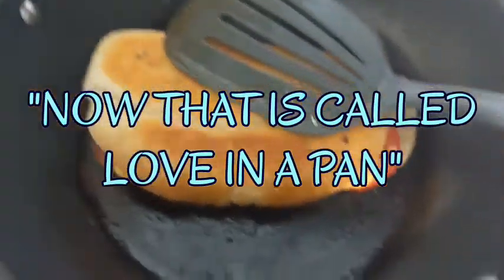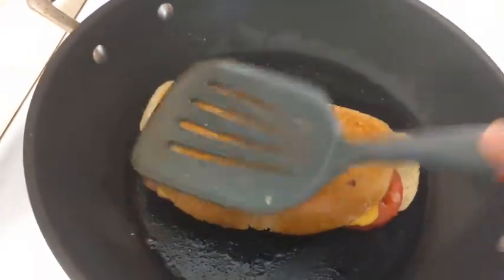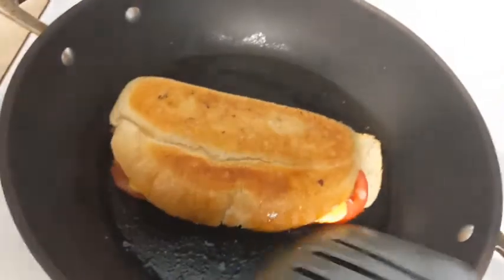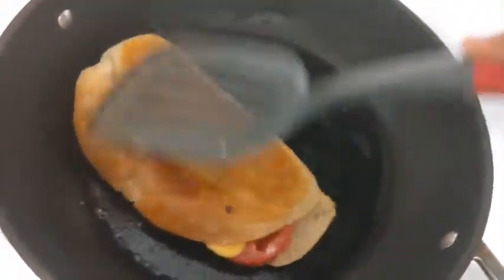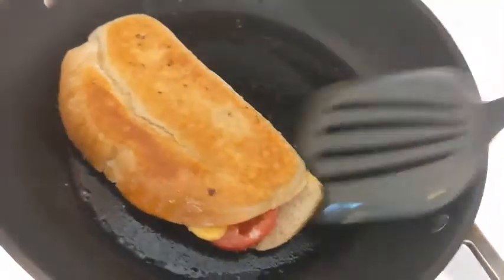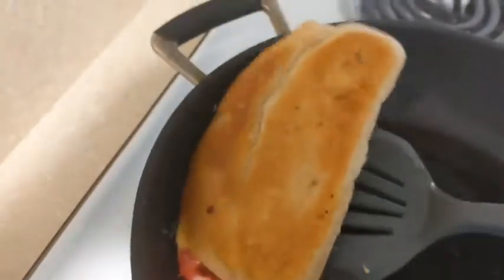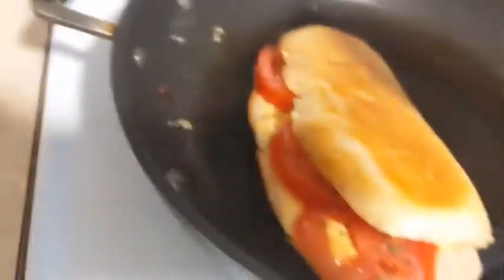Guys, so it is getting nice and crispy over here in the pan. And this one — you can see the cheese melting. Look at that cheese! He's going to love it. Look at that — so I like to flip mine. I'm going to flip this one more time so y'all can see that. Ain't that pretty, y'all?